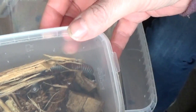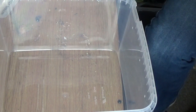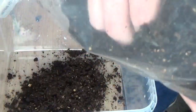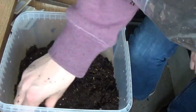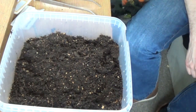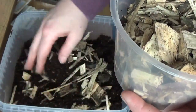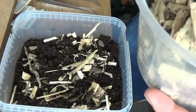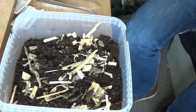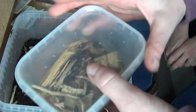Alright, first one we're going to do is put the millipedes in, because they're nice and easy. Put their substrate in that the man recommended to me. Put some bits of wood in. Put some bits of veggies in, because sometimes they like to munch on a bit of veggies. And then put the millipedes in.